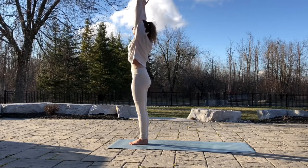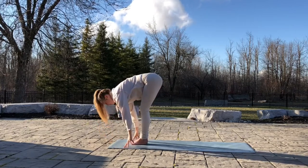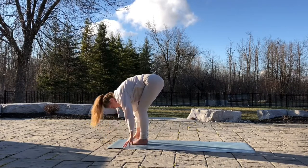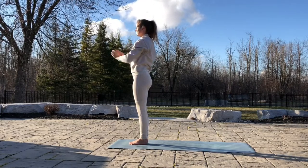Inhale, arms up. Exhale, fold. Relax. Inhale, head up, flatten back. Exhale, relax the head. Inhale, come all the way back up. Exhale, hands to heart. Shake it out a little bit.